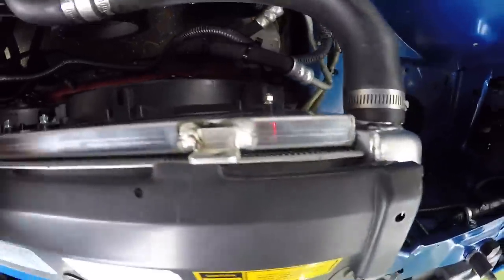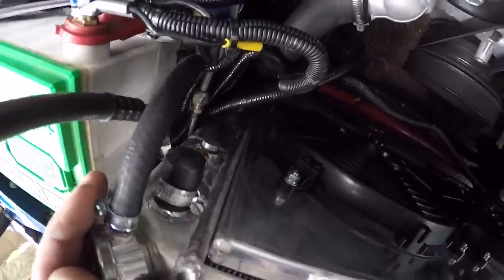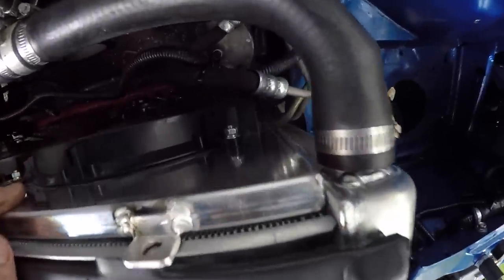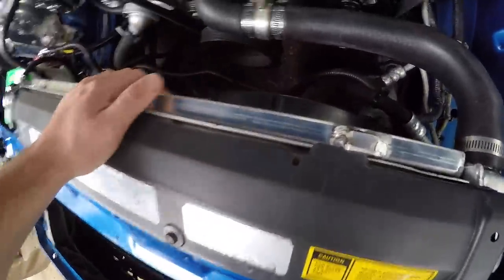They dropped in pretty much no problem — they fit very nice and snug right between the Summit radiator. If you have the stock third gen radiator, it's going to be the same since this is a direct fit from Summit for third gens. The tabs line up right at the top in this little lip on the radiator. I'm just going to grab the drill, put a couple holes in, use some machine screws, and that'll secure them.